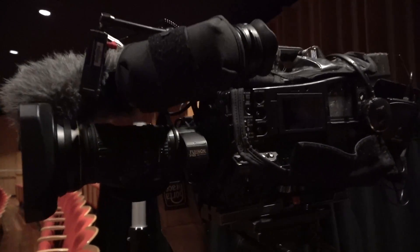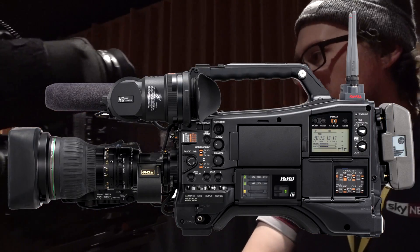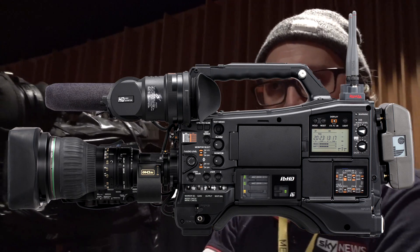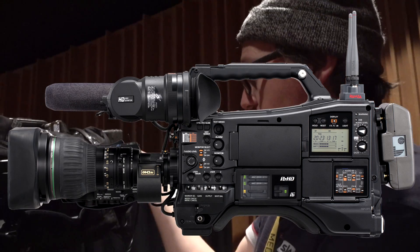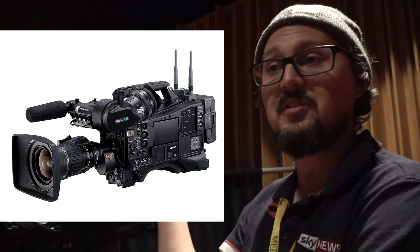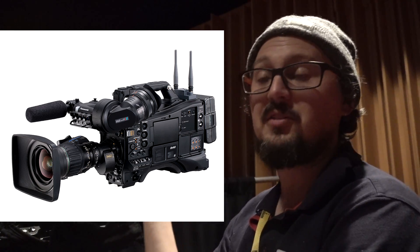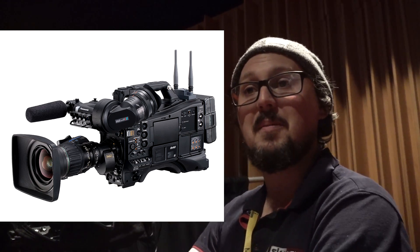Panasonic P2 ENG camera, your basic workhorse. It's got a semi-wide lens on the end of it, which is pretty handy for getting in the scrums and the kind of stuff we do in news camera work. It's a nice camera. It's lighter than the old XDs we used to use back when I was at Wynn. It's an ENG workhorse. If you need to get your shot set up in 20 seconds, this is definitely the camera you want. If you've got 10 minutes to set up your shot, you might be better off with something else.